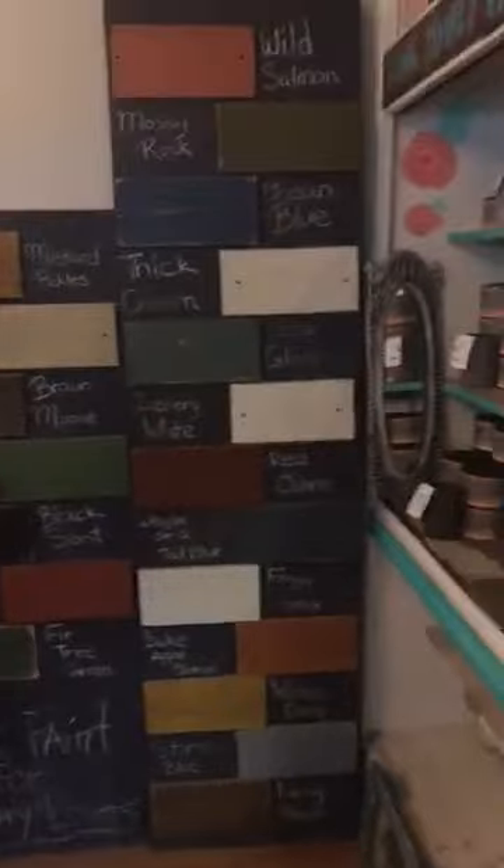Is that moss green? No, it's not our moss green — it's our Irish Eyes. Let me show them on the big milk paint board. We are using Irish Eyes right here.